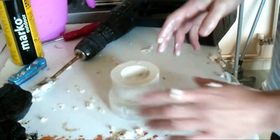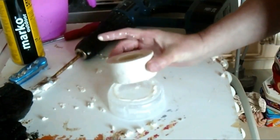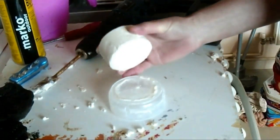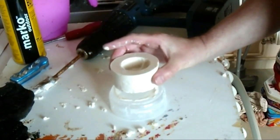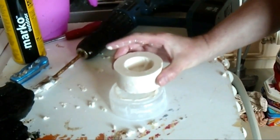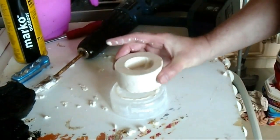So we'll get on to the next stage, which is carving. We'll let that go off a little bit more — it's still a bit wet, the plaster of Paris — but it will be pretty good for carving. So let it go off a little bit more, then we'll come back, clean it up a little bit, and go from there.